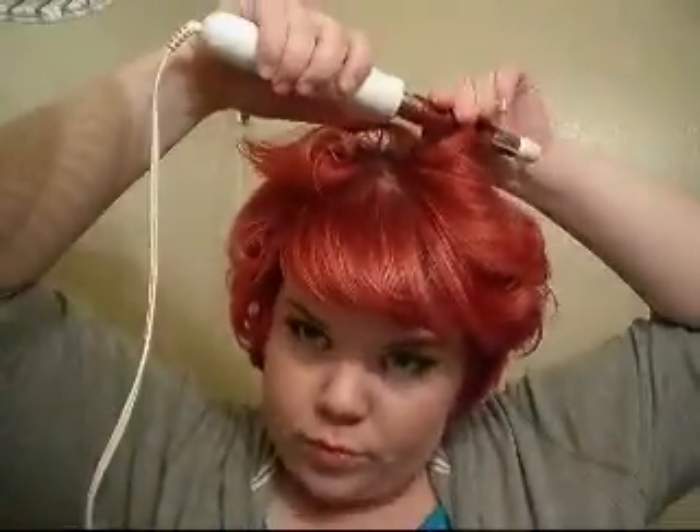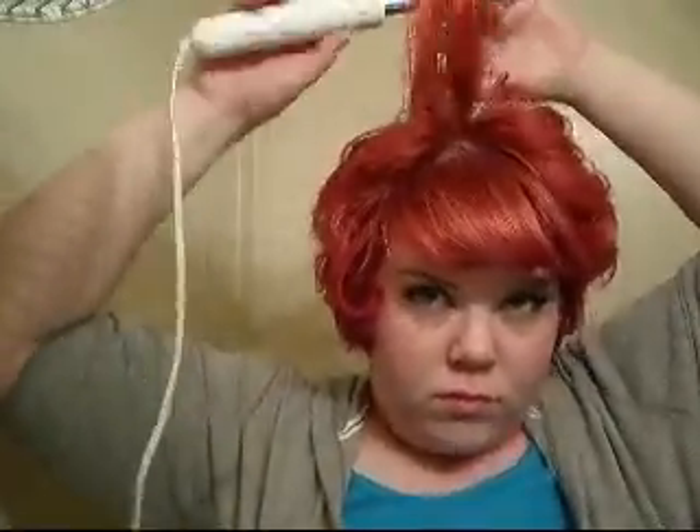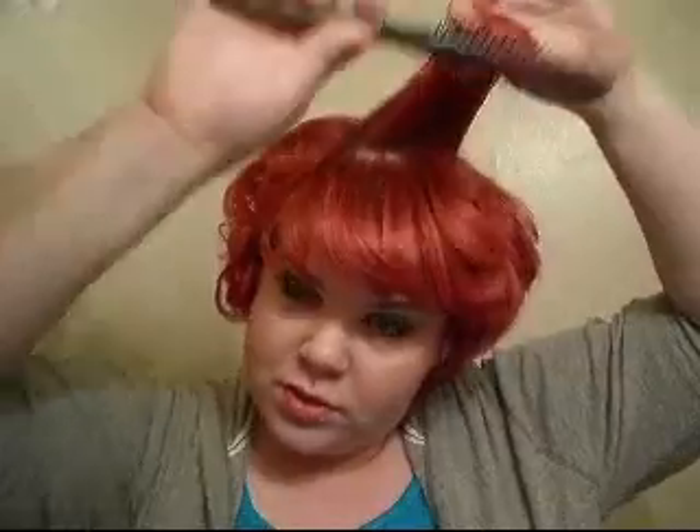I am going to put it back. Okay, so it's all been curled. I'm kind of liking the way it looks. It's kind of a short Marilyn Monroe style.